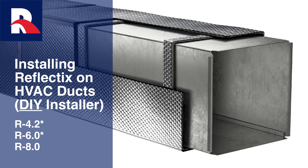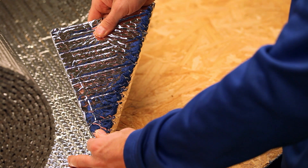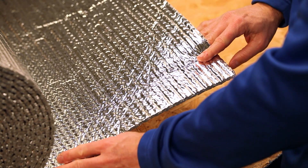The Reflectix duct insulation is an excellent choice when considering options for HVAC duct applications. The product is easy to handle and install and is itch free.